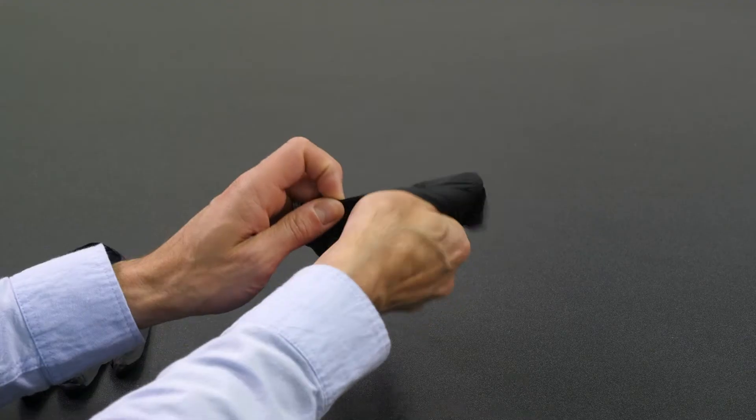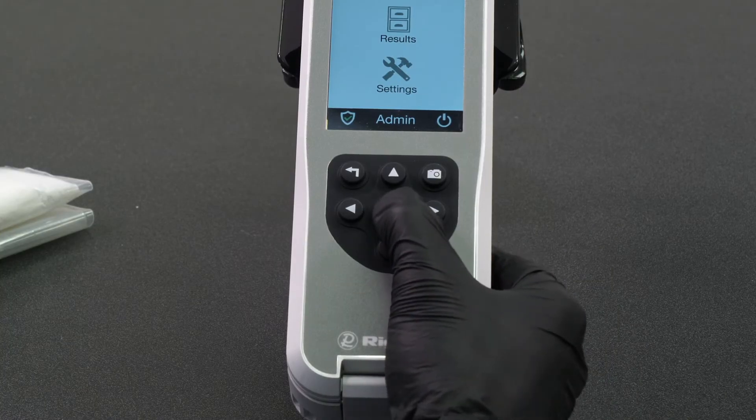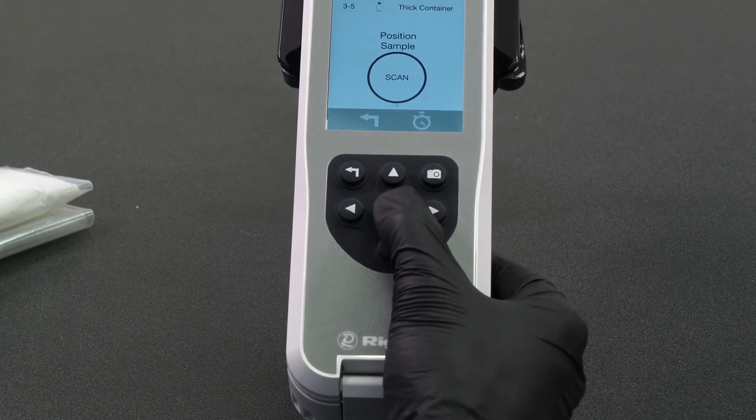The Rescue Flex can be operated either by keypad or touchscreen. If you're wearing light PPE and operating the instrument by touchscreen, blue latex or black nitrile gloves tend to work best and are recommended. If using heavy PPE, you will generally want to use the tactile keypad for interfacing with the instrument. The instrument interface is extremely easy to learn and use.